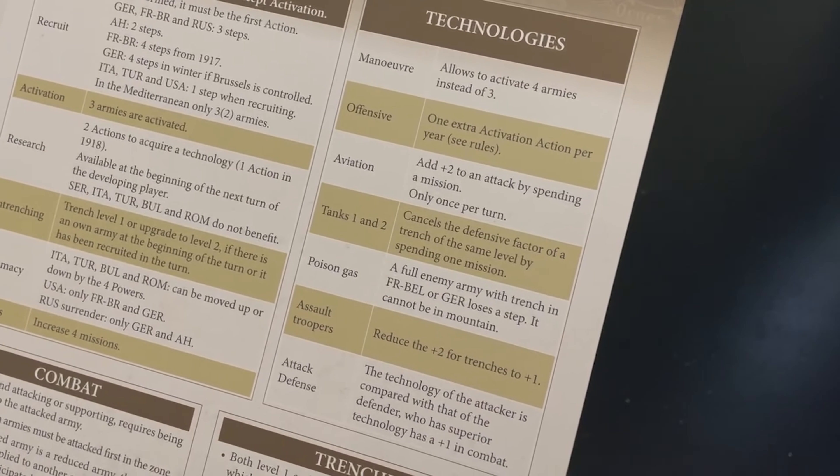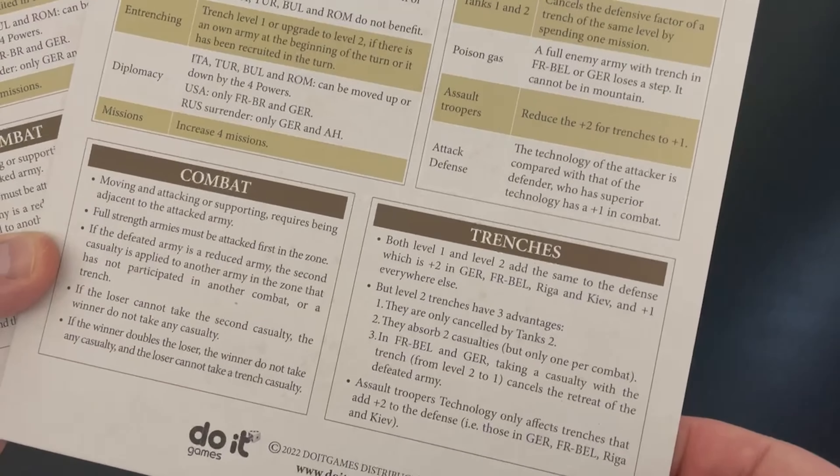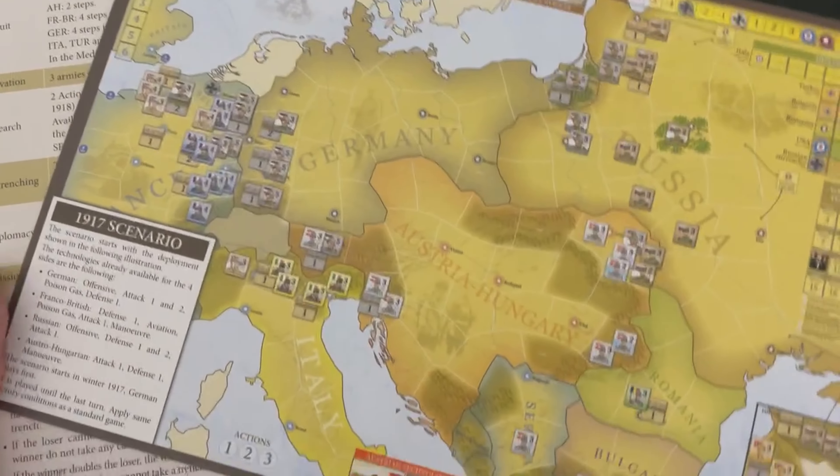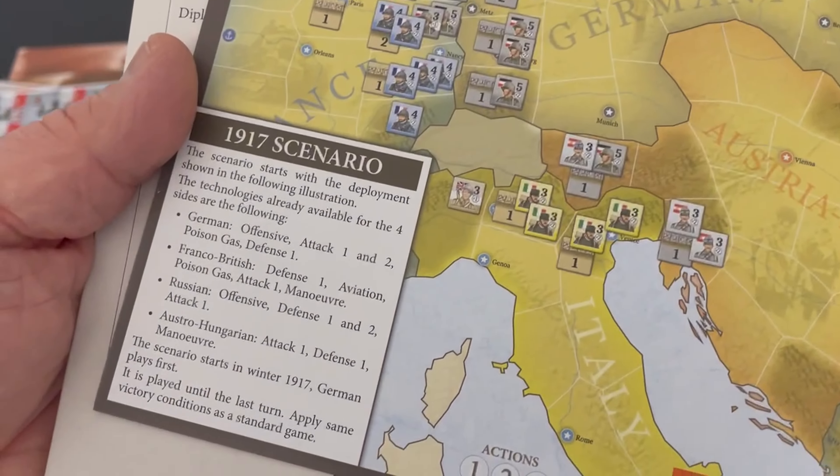Technologies that you can develop and what they do are also listed. There are also reminders about trenches and combat. On the back side is a setup for one of the scenarios — it looks like 1917.